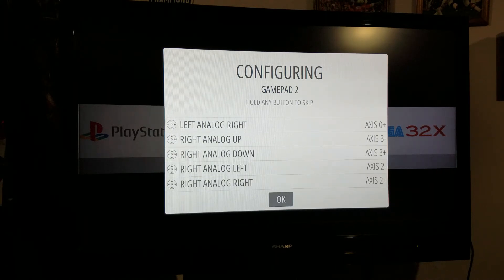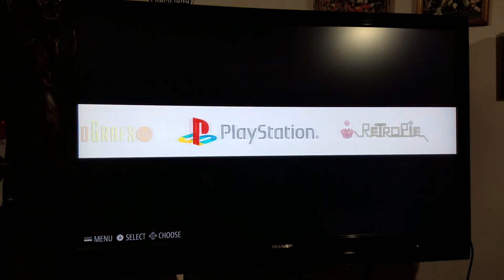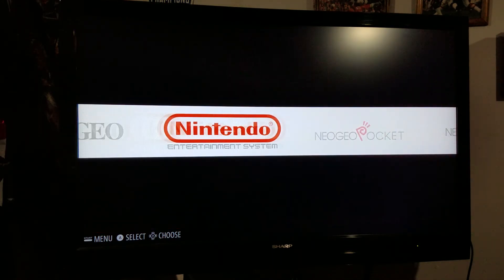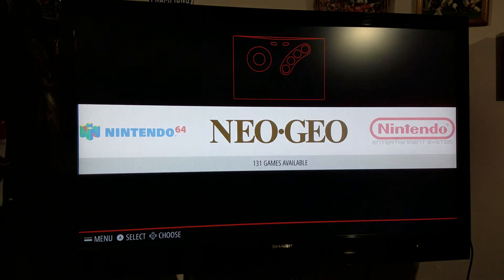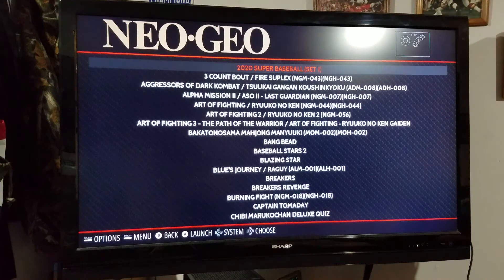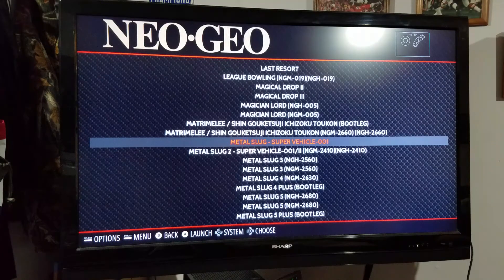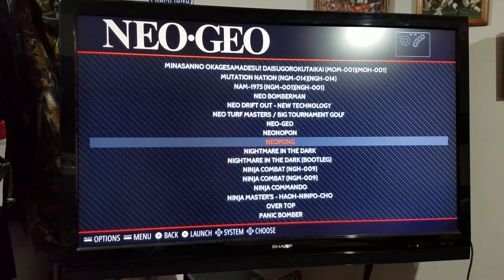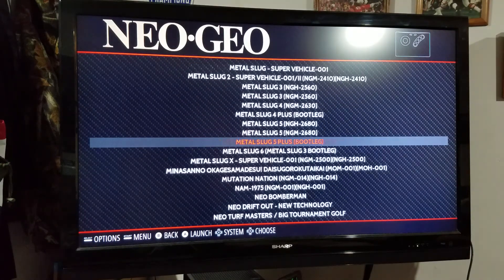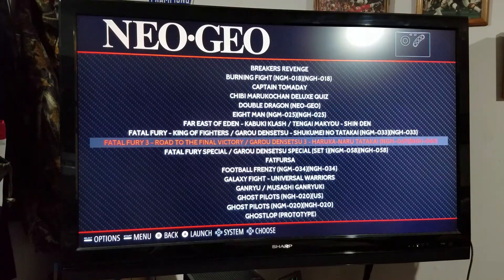So I'm going to get out of here and go ahead and play a video game. We'll go to Neo Geo — you hit the A button and you've got all these games. I don't know if you'll have them or not — let your conscience be your guide. I'll just pick something like Fatal Fury 3; that's a pretty good game.